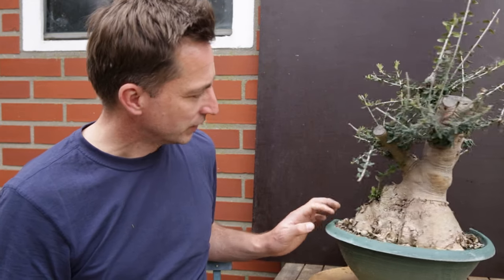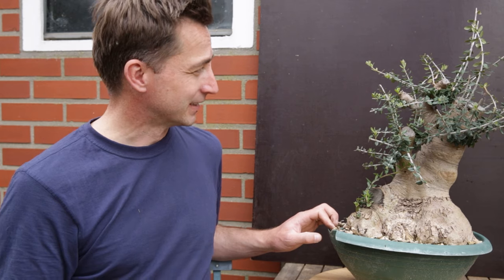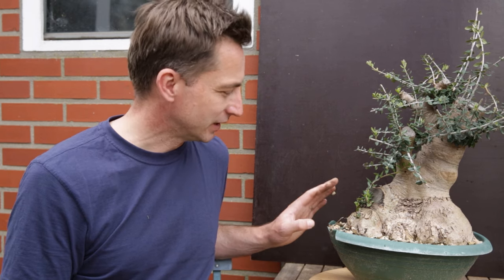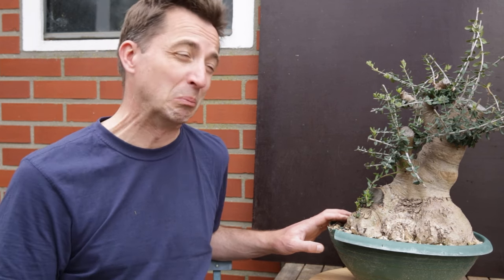Olives are of course a Mediterranean species. They grow really well in nice warm climates. They don't like frost. They don't mind the odd degree of frost, but if it starts really freezing, olives move into a protected shed. I never let them get any colder than minus two or minus three Celsius — so 26 to 28 Fahrenheit.